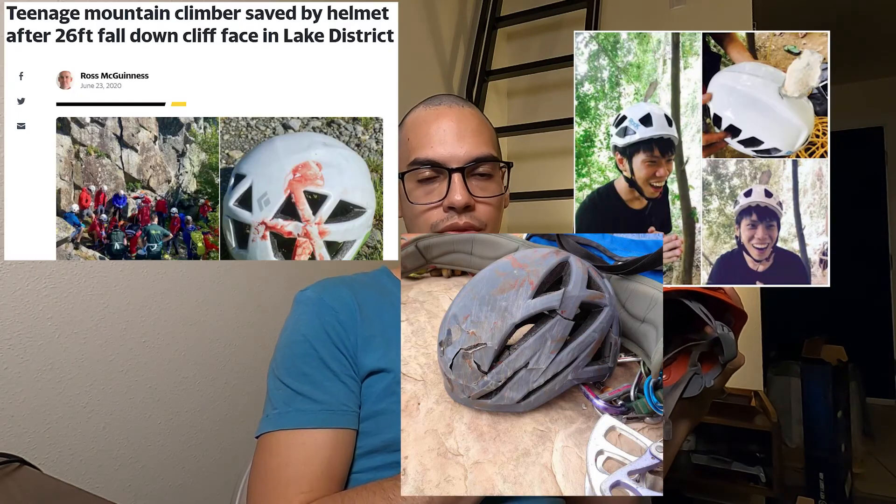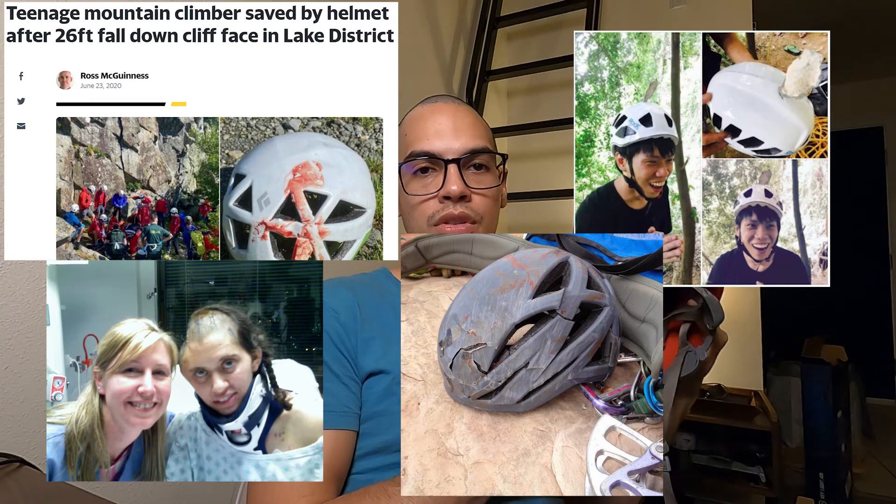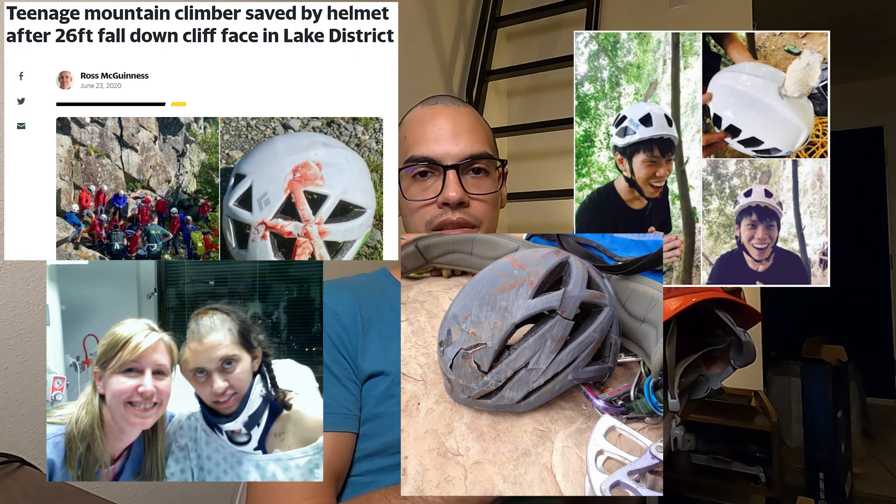And the absolute most important item that a climber needs — it's a helmet. Get a helmet and use it. Very important that you use a helmet. I don't think I have to explain why. You play stupid games, you win stupid prizes.